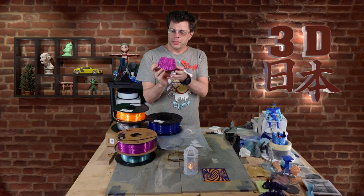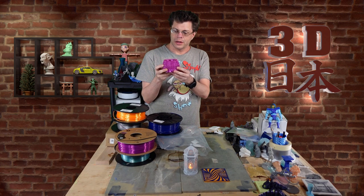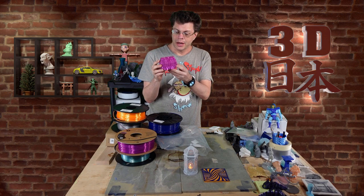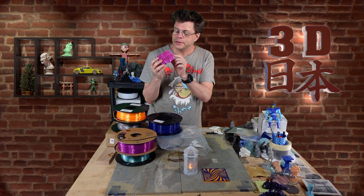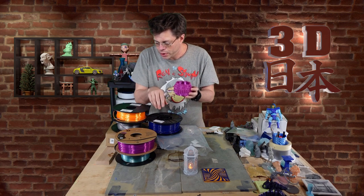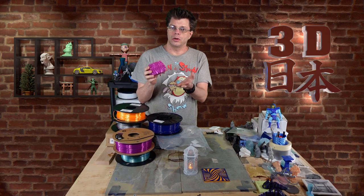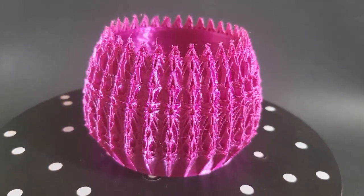Next up is this ornate bowl — this is the small version; there are two different versions of it. I chose this one specifically because it prints without supports and has really great tiny intricate details. This was printed in Polymaker's silk magenta on the Ender 3 V2 and it looks beautiful.